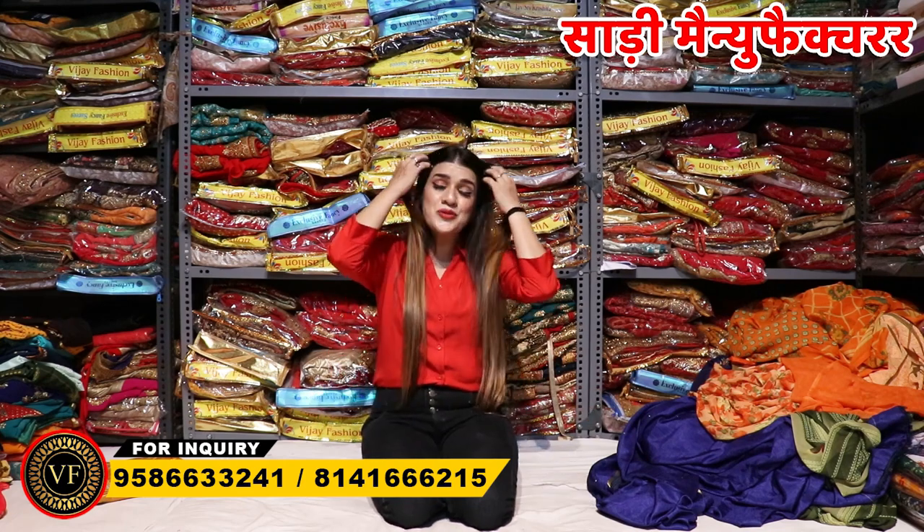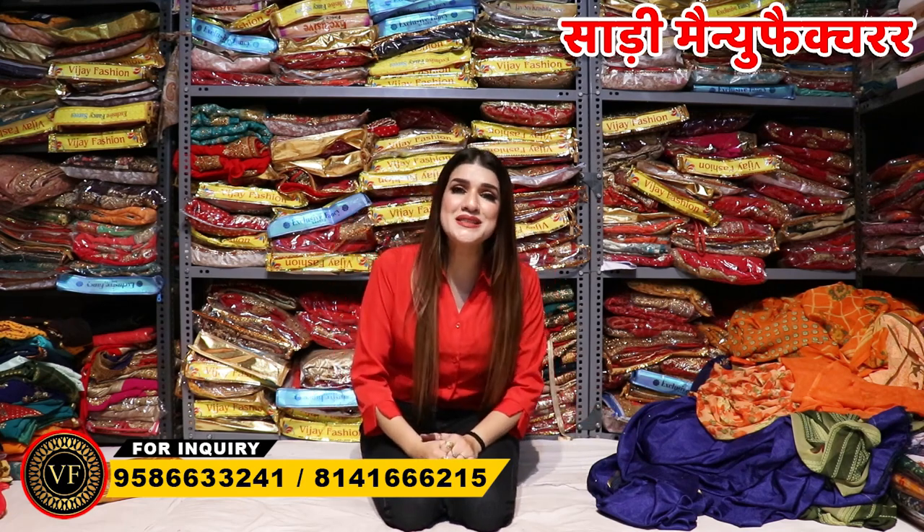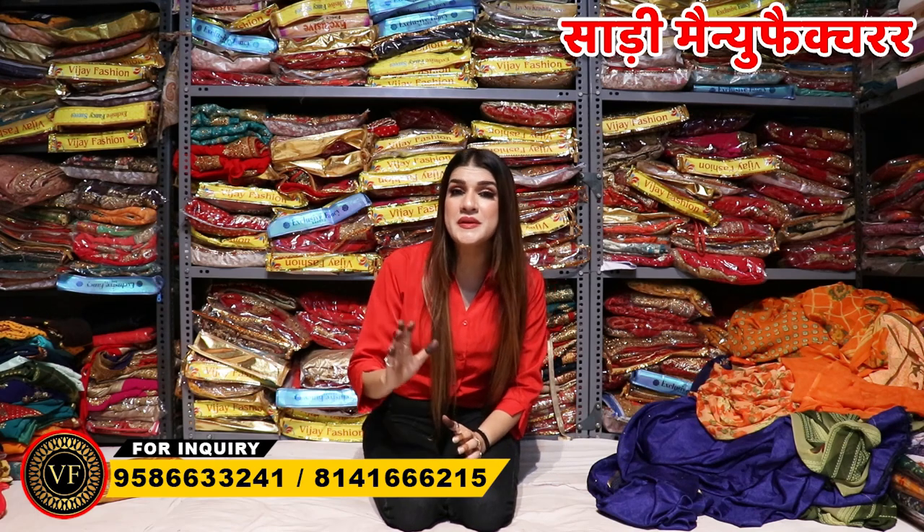Hello friends, I am Shweta Sherva and I am brought to you from Aum Vijay Fashion. You will probably be waiting to see what new things we are showing this season. For new viewers joining us, I want to tell you that this is the best company for you.